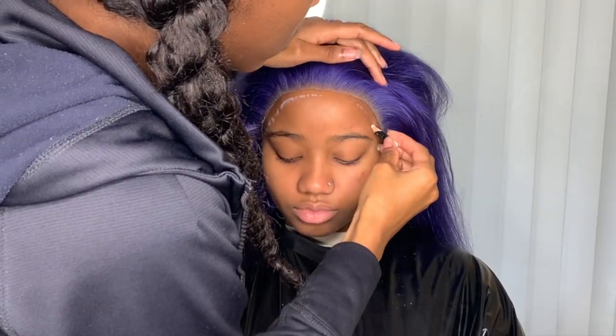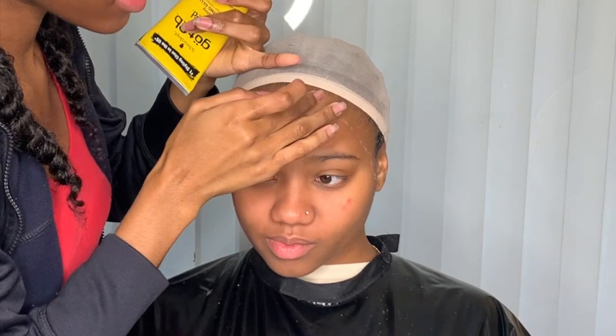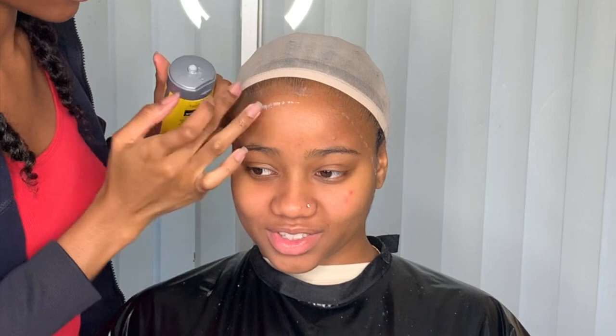Right now I'm taking my white pencil, outlining the lace and bringing the line more forward than where the lace placement is actually going to be.